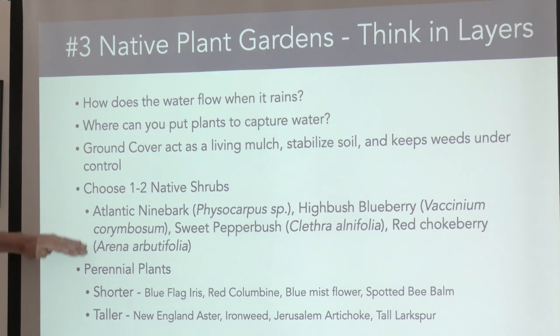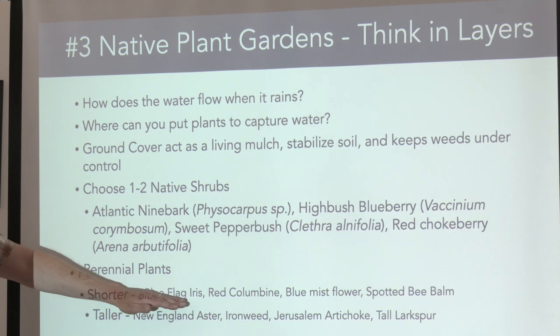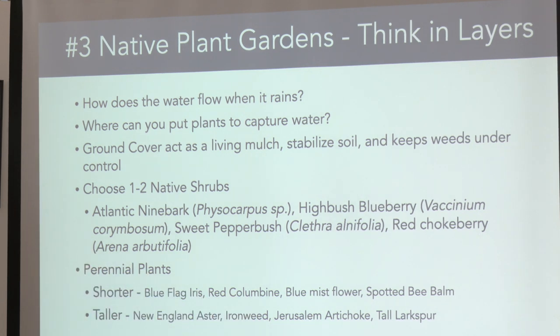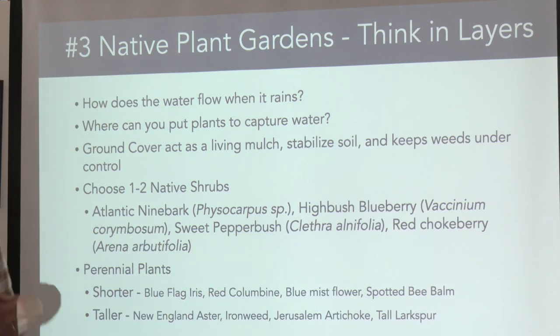There are wonderful plant lists on the Native Plant Trust and other sites. Think of shorter and taller perennial plants — you can also plant annuals, but you want things to come back, like iris. Right now columbine is blooming — a nice spring flower that hummingbirds visit. Blue mist flowers, spotted bee blossom: that's a beautiful light lavender-purple with dark purple spots and yellow, lives two or three years but seeds really well, so you'll have it most every year.